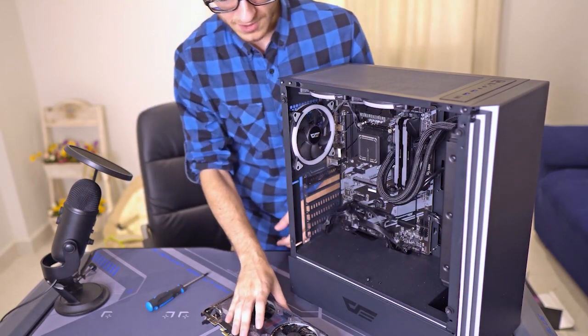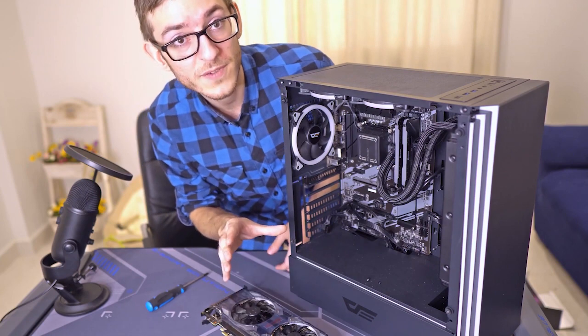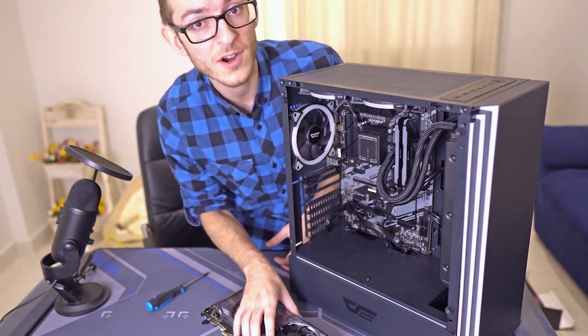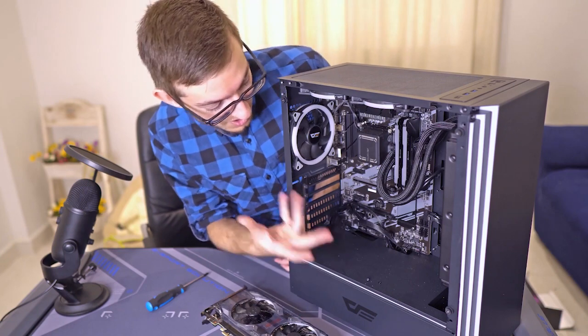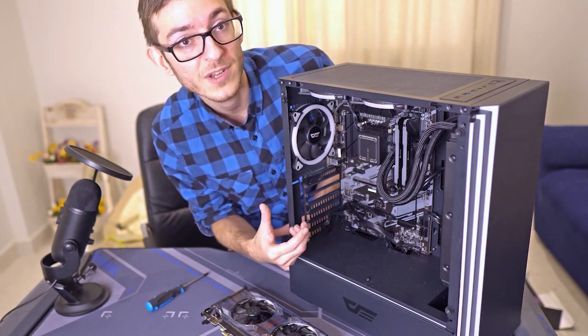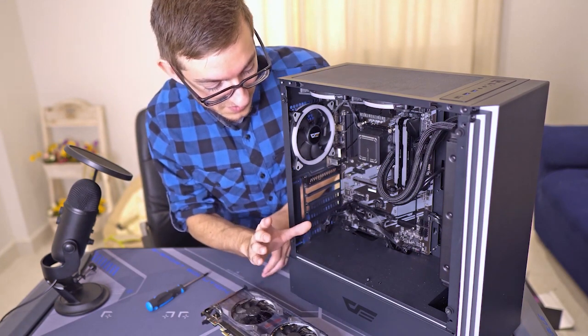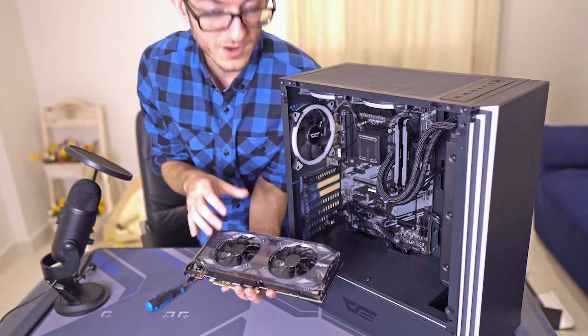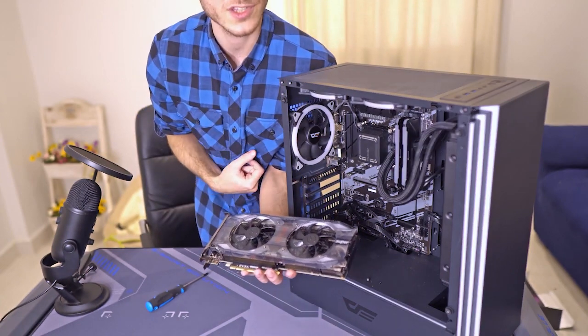So you've purchased your video card, here's your PC, and your video card is out. Where do you put it, how do you put it in, and how do you hook it up to the power supply unit? We're going to show you exactly how to do that.